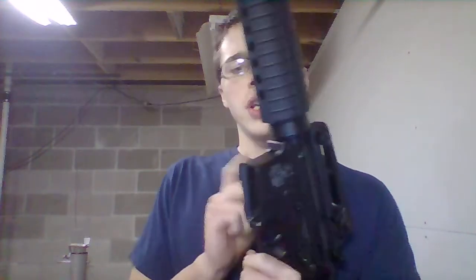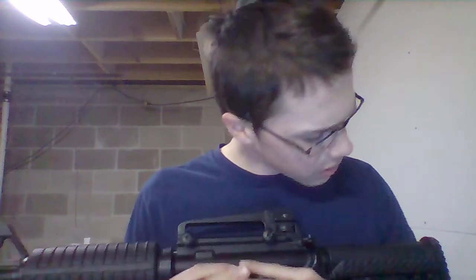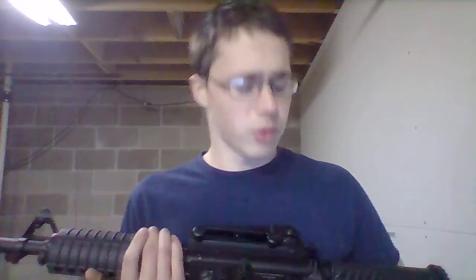I will eventually replace the hop-up and put a new bucking in, but that's not really what I'm planning on doing right now. This is my first review and my first video. I recommend this gun if you're a beginner or if you want something that will perform for you for a while. It's performed for me for a year, and I hope it will perform for me for a couple more years. I will eventually upgrade to a new gun, but at the moment it's really nice.